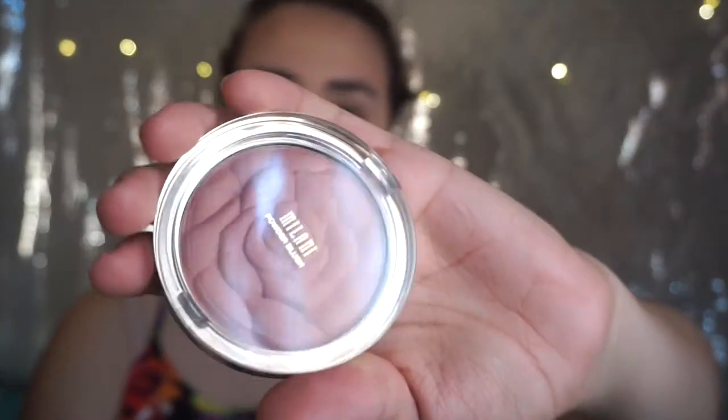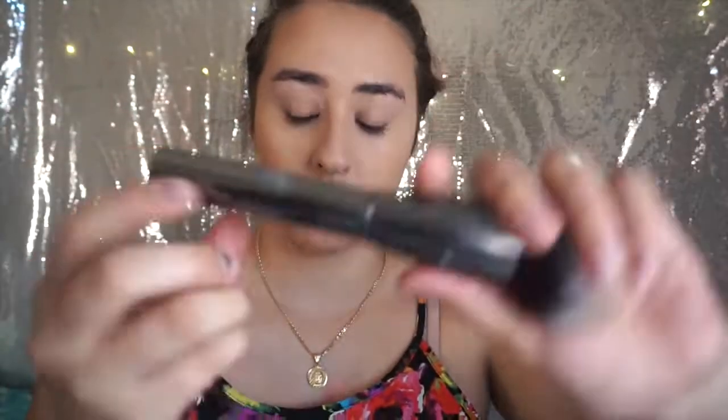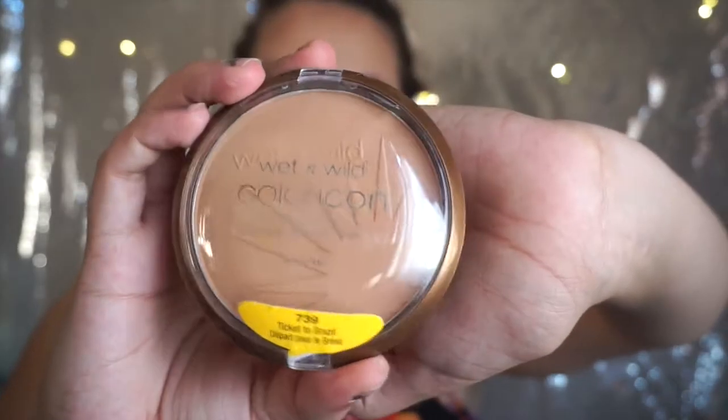Now with the Milani rose blush, I am going to put that on the apple of my cheeks using a Morphe G0 brush. This is perfect for powder — honestly it's like my go-to powder brush now.